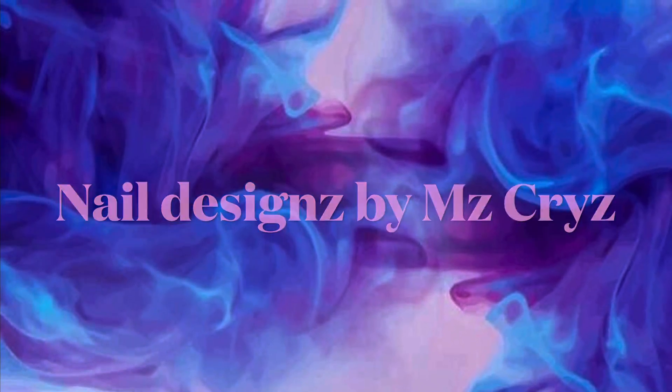Thanks so much for watching, and follow me on Facebook at Nail Designs by Miss Chris.